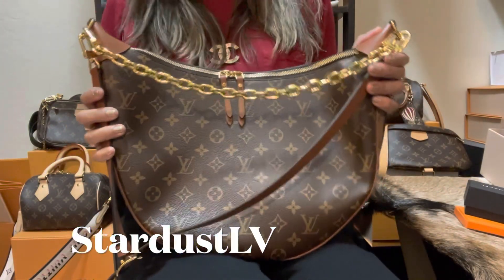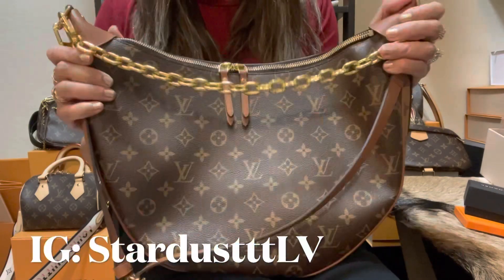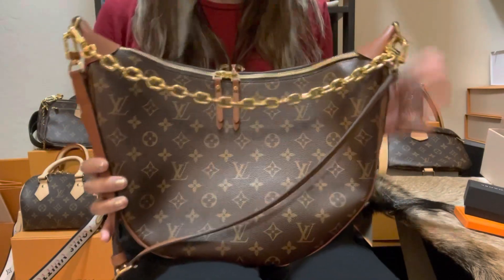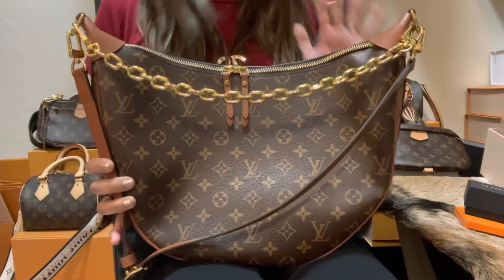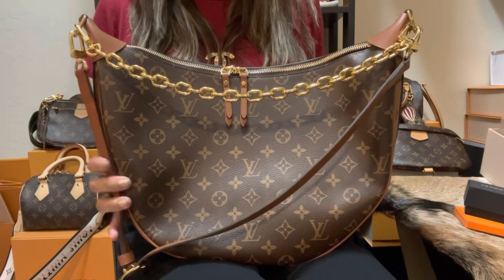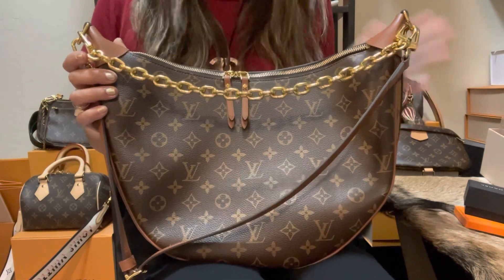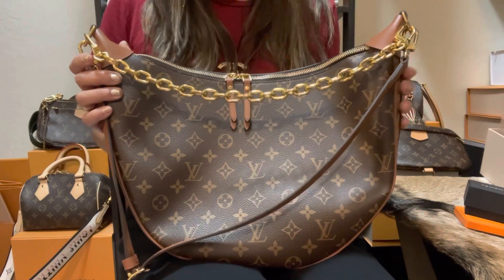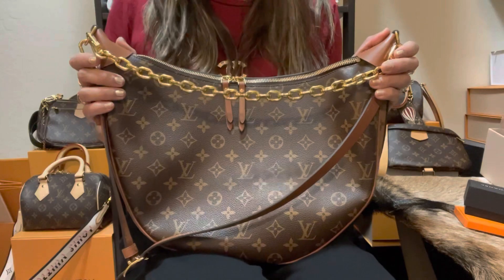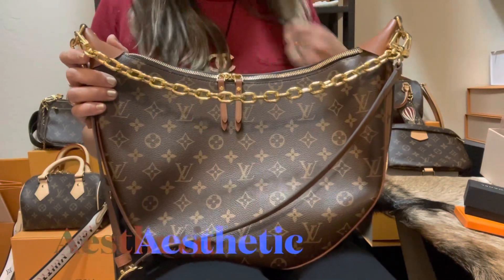Hi everyone, welcome! This is Tardozelfie and I hope you guys are well. Today we're going to talk about this Louis Vuitton Loop Hobo GM — why I love this bag — and we're going to break it down to its aesthetic, its functionality, and its versatility. At the end of this video I'm going to show you some outfit shots on how it looks with different kinds of jackets, so you'll have an idea how to wear it this fall and winter.